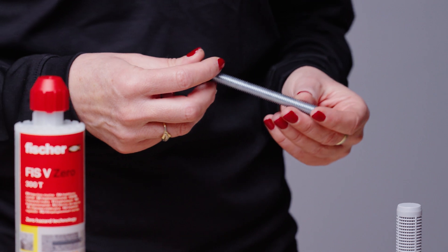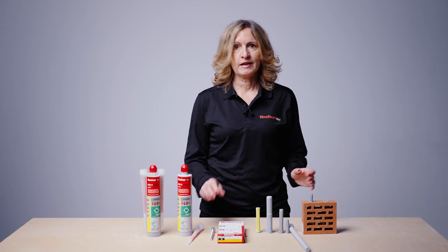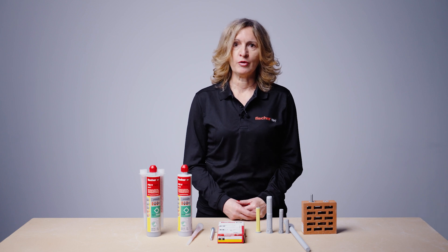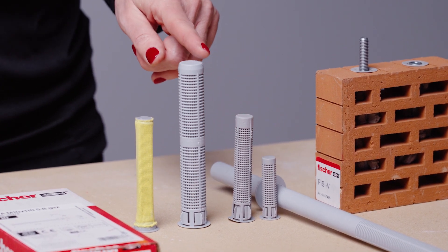Rebars 8 to 25mm diameter are also approved in non-cracked concrete. ETA approval in masonry covers resin studs M8 to M16, internally threaded anchor M8 to M12, in combination with different perforated sleeves from M12x50 up to M20x130.